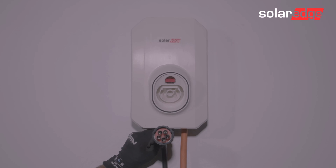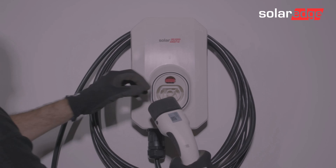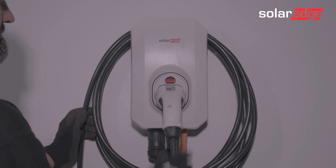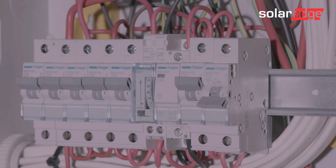Next, fit the EV Charger cable. Be sure to properly align the terminals and screw it in place. Now that the EV Charger is in place, simply turn the AC supply back on.